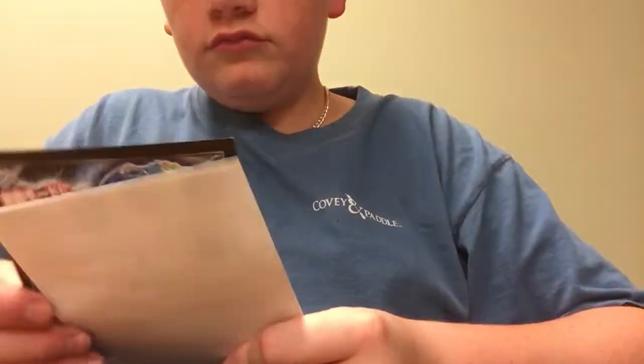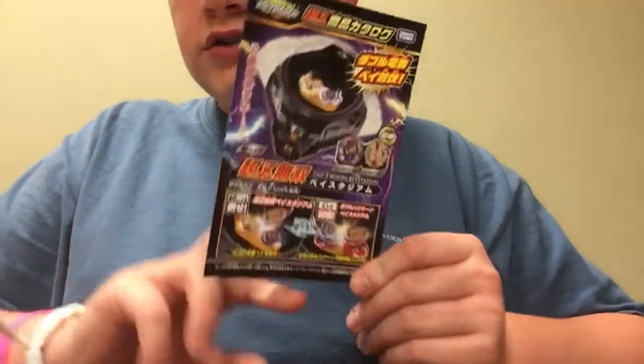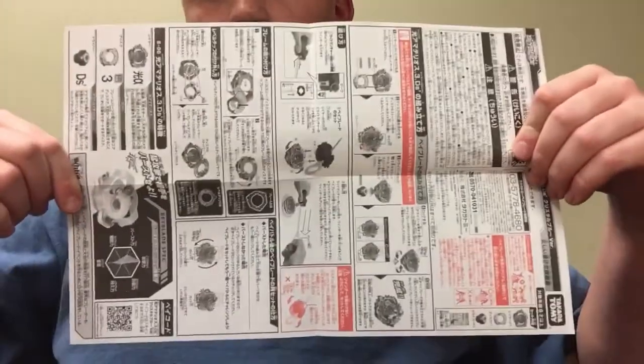Let's try and get everything we can out of this. So we see this here — you can take a minute if you can read it, you can look at it.